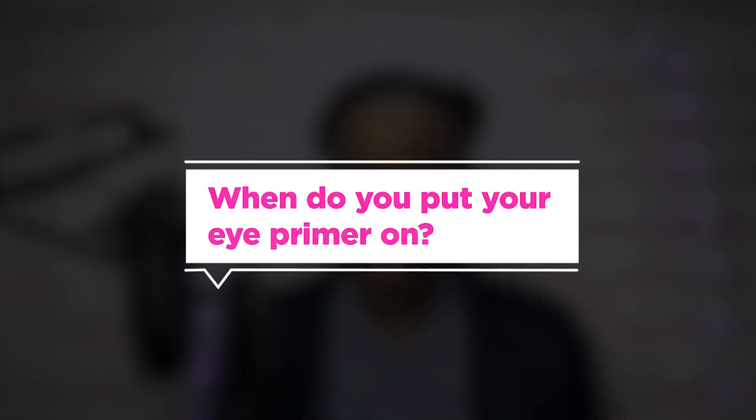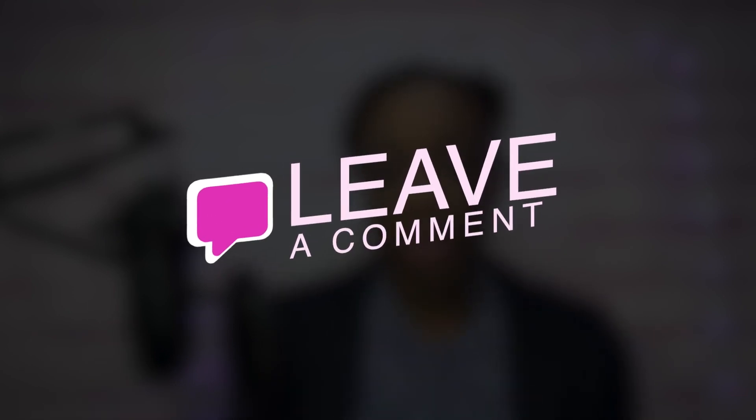Before we go into the step-by-step tutorial, I wanted to ask you: when do you put your eye primer on — before or after your concealer? Comment below and let us know — I would love to know your opinion!